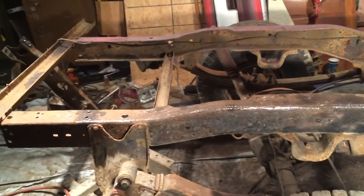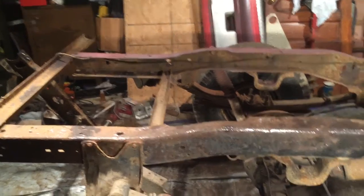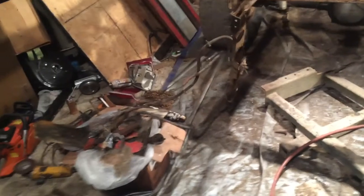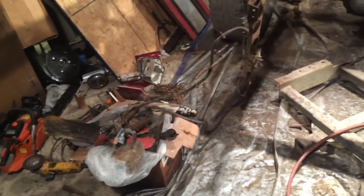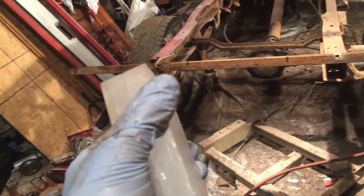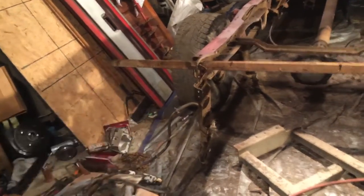So I just mixed the two together. He recommends adding a block of paraffin for each quart. Let me grab you a block real quick just to show you what it is — this is just what I had laying around. It's golf wax, and they come in these little blocks. He recommends one of these blocks per quart, or one toilet ring wax gasket.